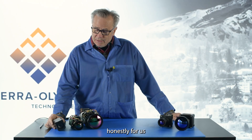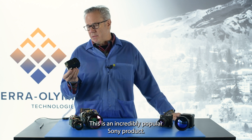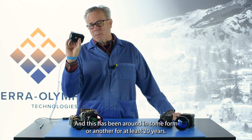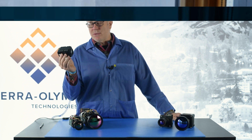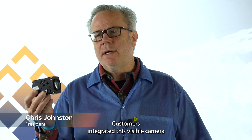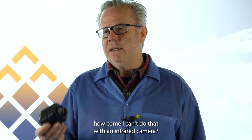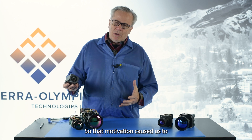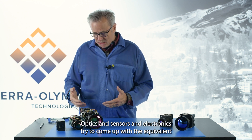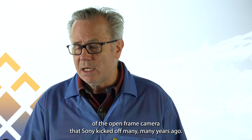It all started for us trying to match the performance of this famous camera. This is an incredibly popular Sony product — an open frame visible camera that has been around in some form or another for at least 20 years. Customers integrated this visible camera into airborne systems, into ground systems, into whatever kind of systems, and then started asking how come I can't do that with an infrared camera. So that motivation caused us to look at the infrared camera components we have — optics, sensors, and electronics — and try to come up with the equivalent of the open frame camera that Sony kicked off many years ago.